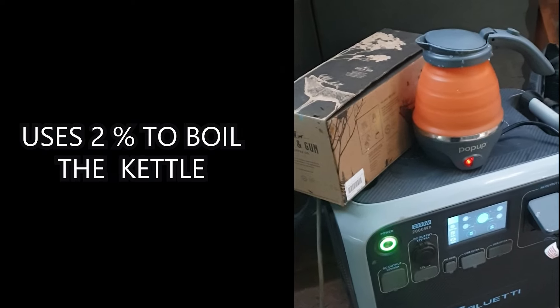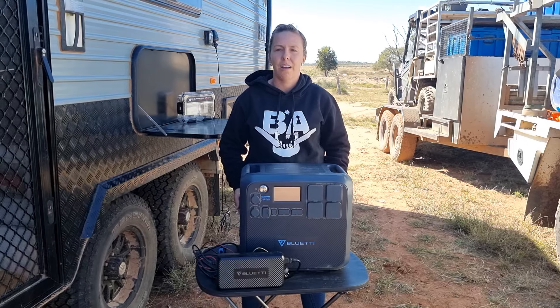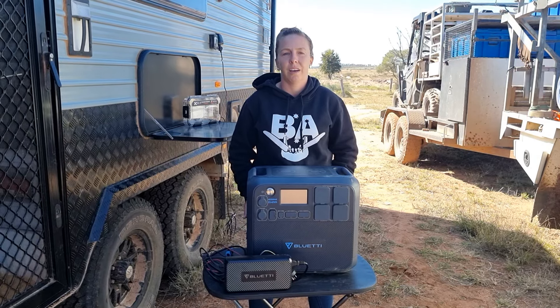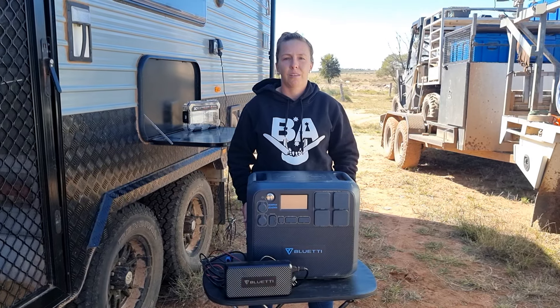I don't think we'd camp without this because it's too effective to have clean power. And where we go in remote locations, sometimes fuel stops for us are about 600 kilometres apart. So if we run out of fuel, we're stuck. But with this, you just need some solar panels.